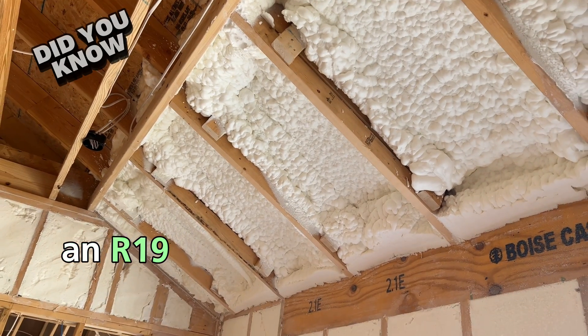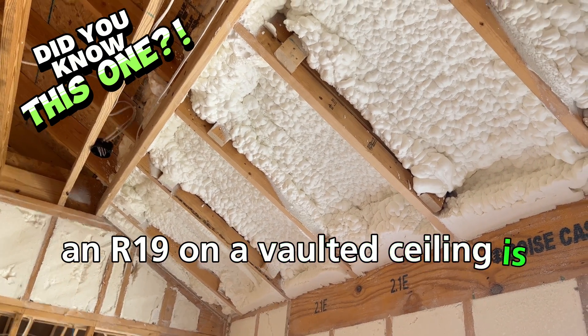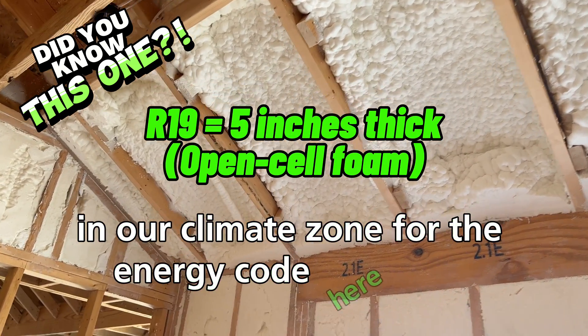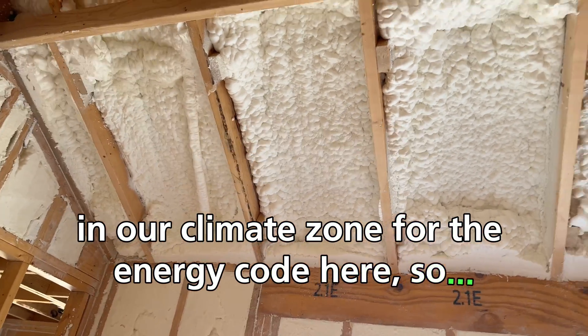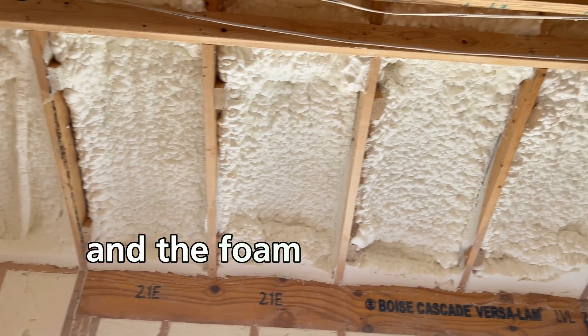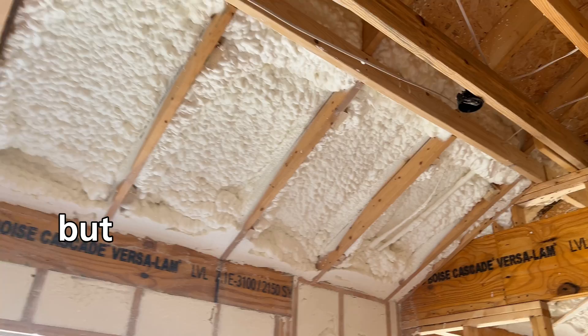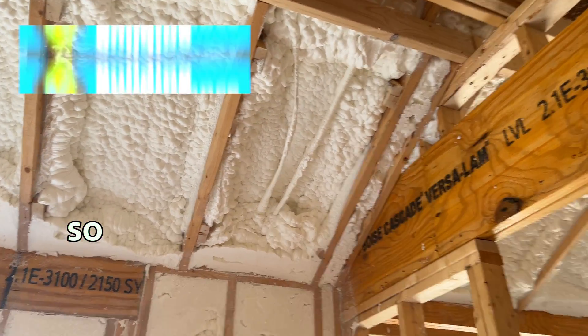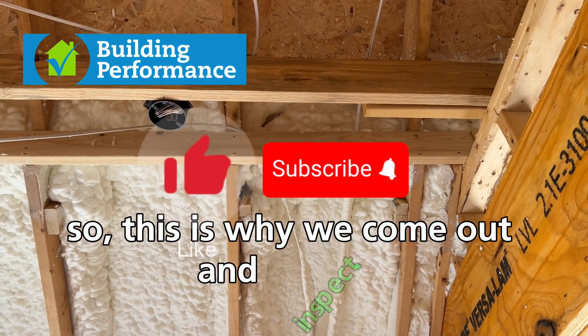An R19 on a vaulted ceiling is the minimum you can get away with in our climate zone for the energy code. Not sure if it was sprayed when it was really cold and the foam shrunk a bit, but we see this fairly often in this application — this is why we come out and inspect.